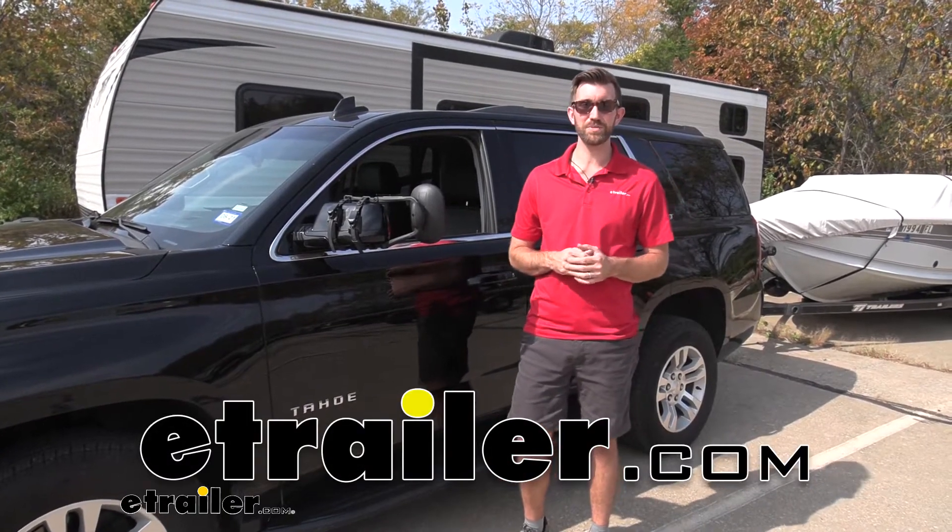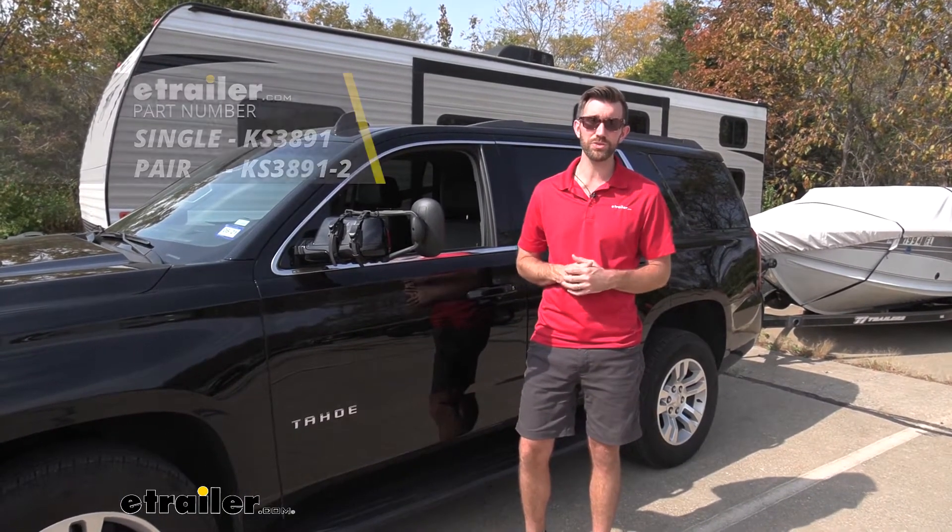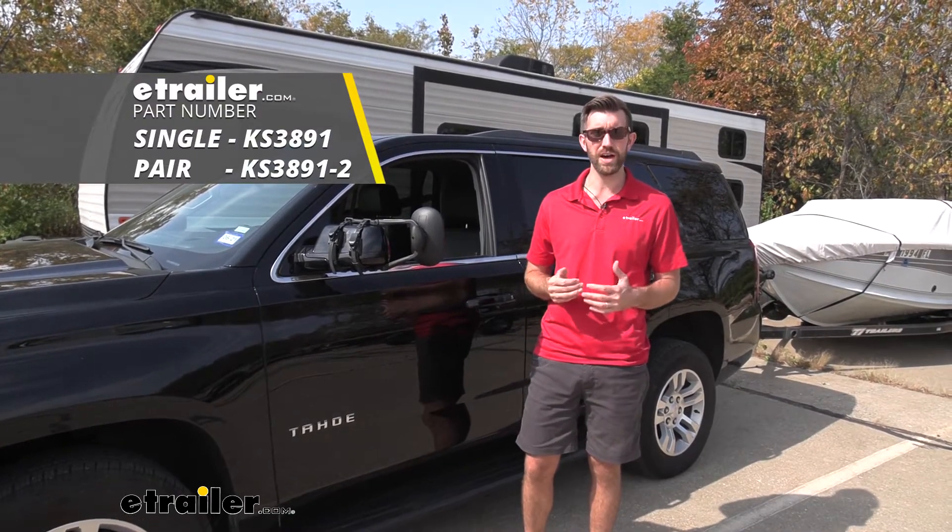Hey everybody, Zach here at eTrailer.com. Today we're taking a look at a K-Source Universal Towing Mirror on our 2020 Chevrolet Tahoe.